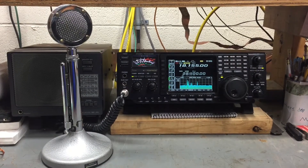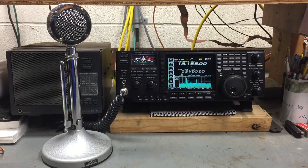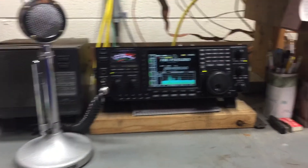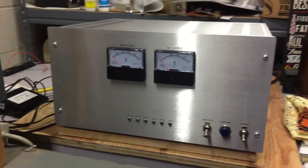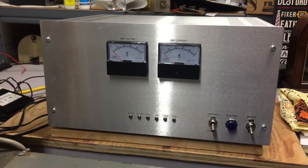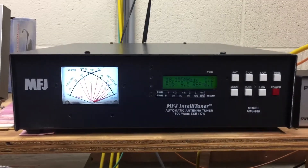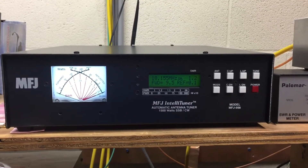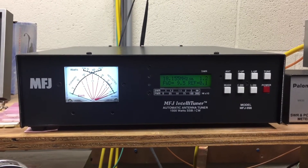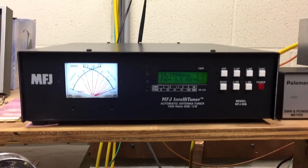The latest project in the shack was to have everything auto band changing. This is the ICOM 756 Pro 3 and my HF amplifier with the auto band changing board installed. The other day I picked up one of the MFJ 998 legal limit auto tuners.